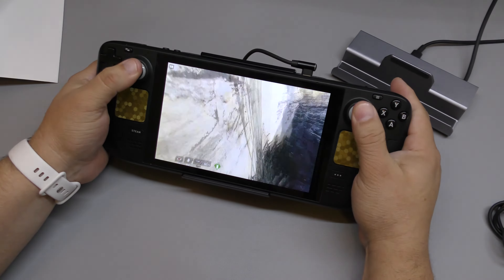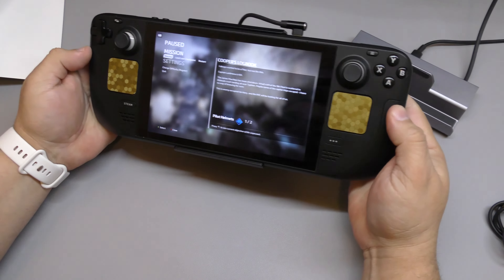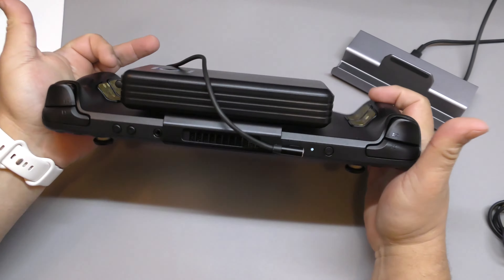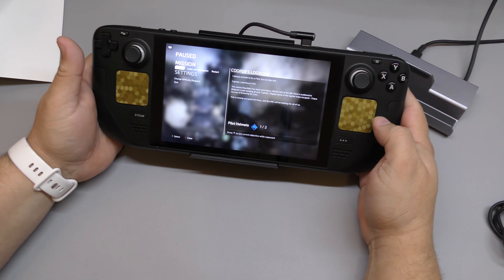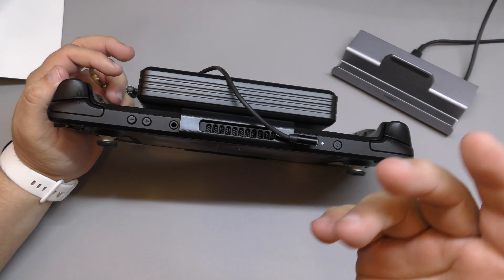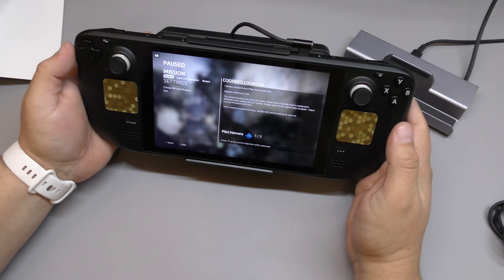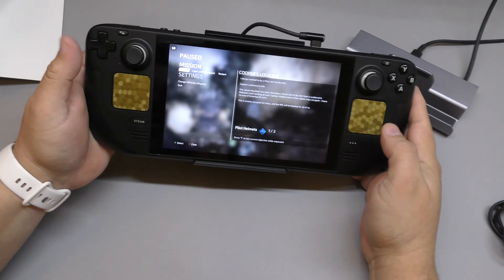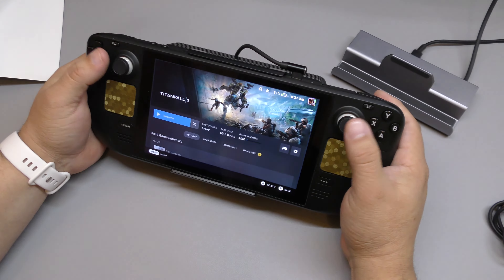It adds a little bit of weight but honestly it's not that much, and consider the battery life you get — this is a 16,000mAh battery. The Steam Deck itself is around 5,300mAh, so this can technically charge the Steam Deck a little over two times from zero to 100 percent, with a bit of extra battery left over. Once you're playing, it doesn't really feel that heavy.